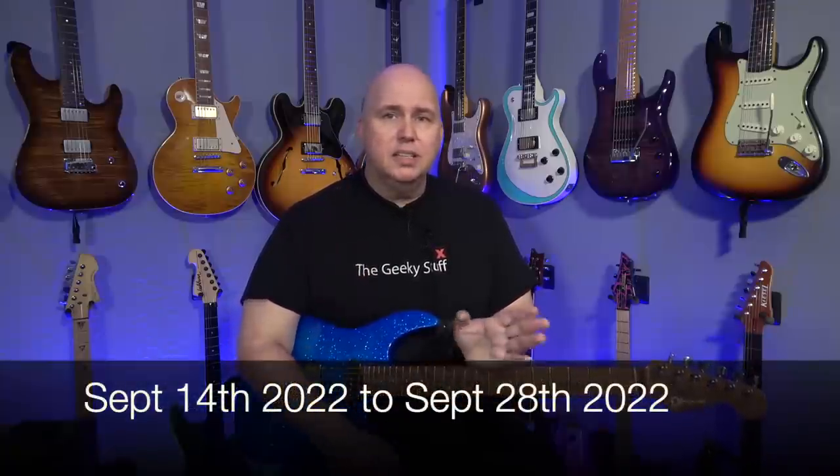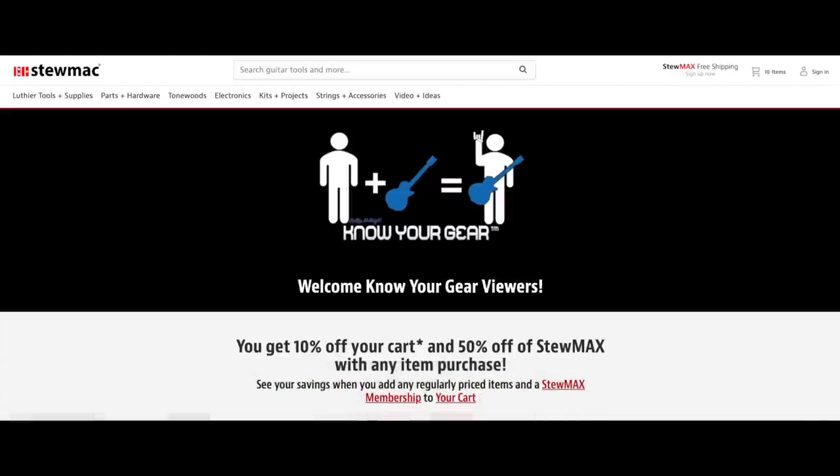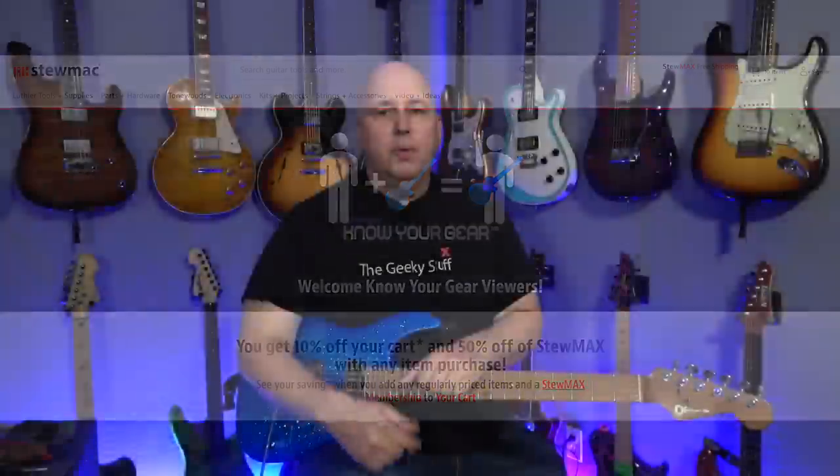But what they're doing for you guys — and you guys only — from September 14th to September 28th: if you click that link, they're going to give it to you for 50% off. So instead of $50 a year, you pay $25. And more importantly, everything you purchase when you make that initial purchase, you'll get 10% off as well. This is like getting a discount to Disneyland — it doesn't happen. We were able to negotiate that on the channel for you guys.